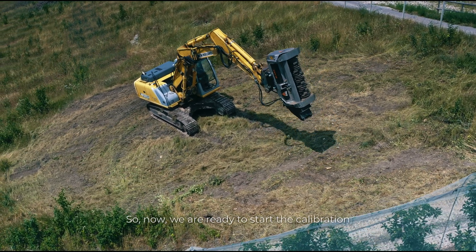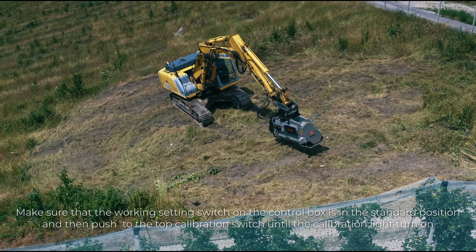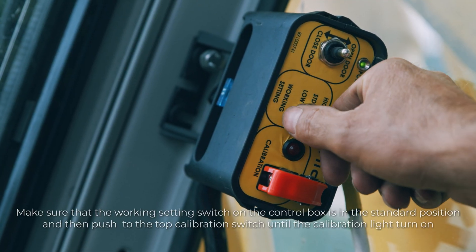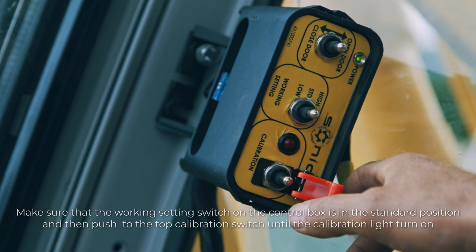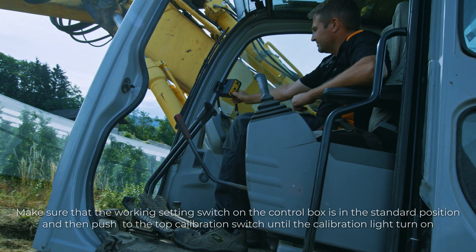We are ready to start the calibration. Make sure that the working setting switch on the control box is in the standard position, and then push the top calibration switch until the calibration light turns on.